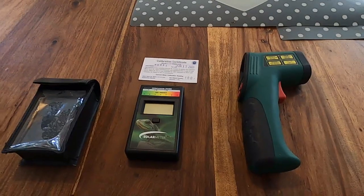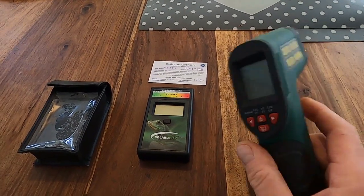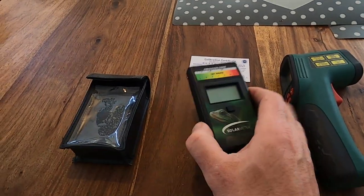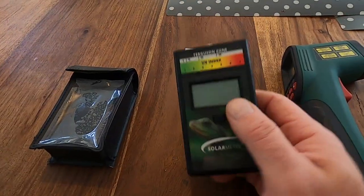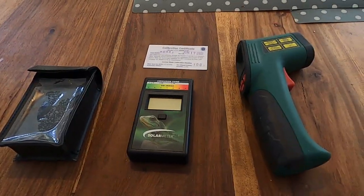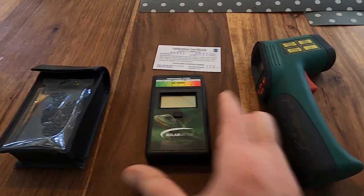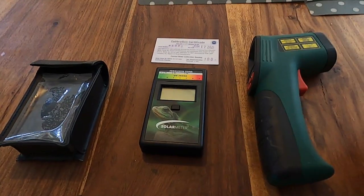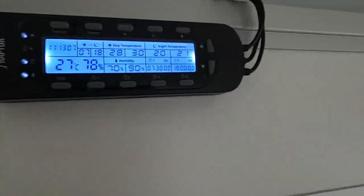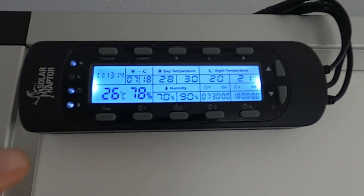Here are the tools to check the temperature, humidity, and UVB. I use this temperature gun to check the temperature, and for checking the UVB I have this Solar Meter 6.5R. I got this from the company Econlux Solar Raptor. It's really useful and I think it's the only way to get the perfect UVB ratio — don't buy cheap stuff. I also have these small computers from the company Econlux Solar Raptor. Check the link in the description for all my lighting and technical system.